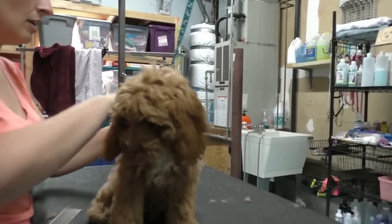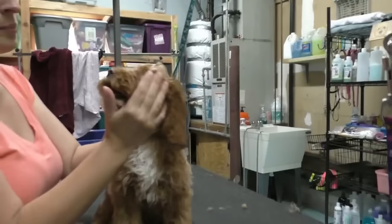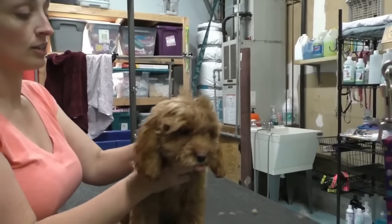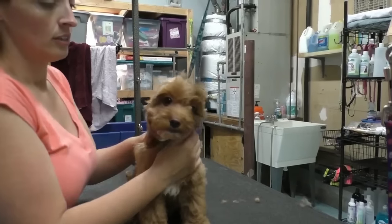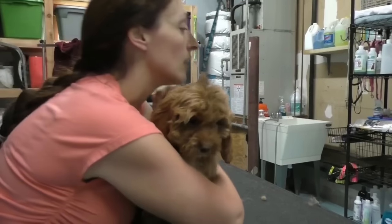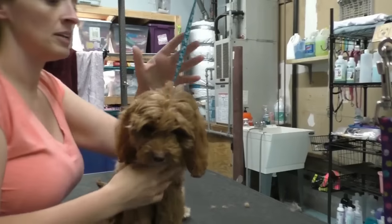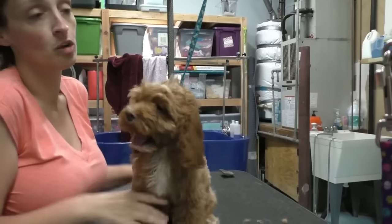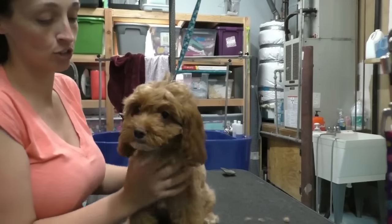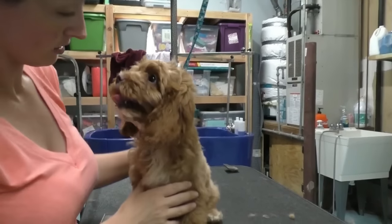I've heard horror stories about facial injuries, throat injuries, and eye injuries from pressure from strangling. It's sort of like having a baby in the bathtub — you would never, ever turn your back on a baby in a bathtub, and you never turn your back on your dog on a grooming table.